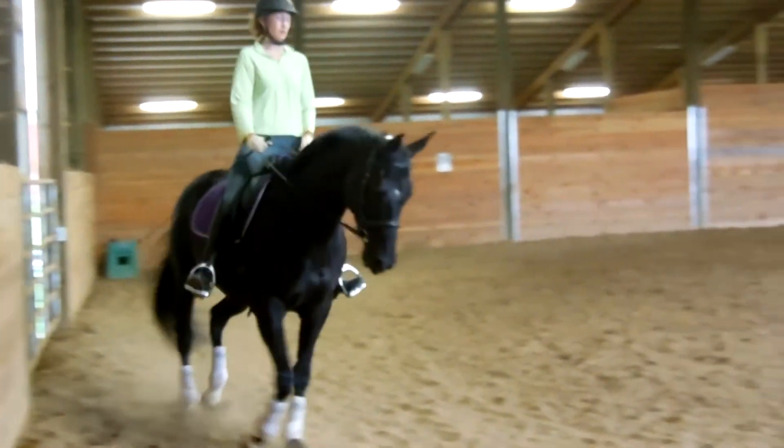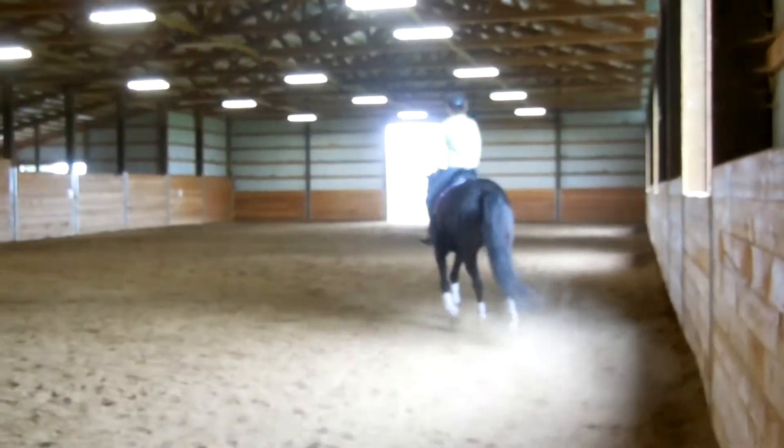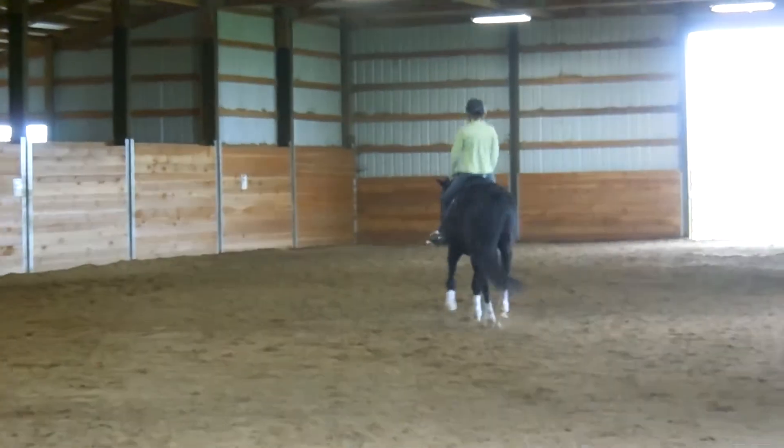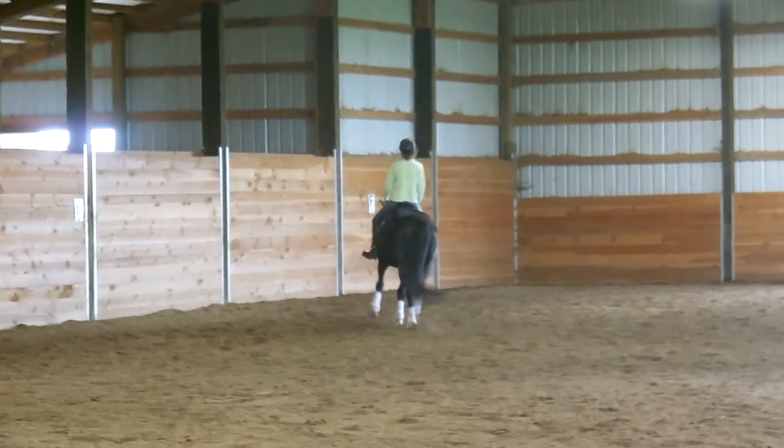Good, cross your diagonal. You're going to go center line and leg yield.